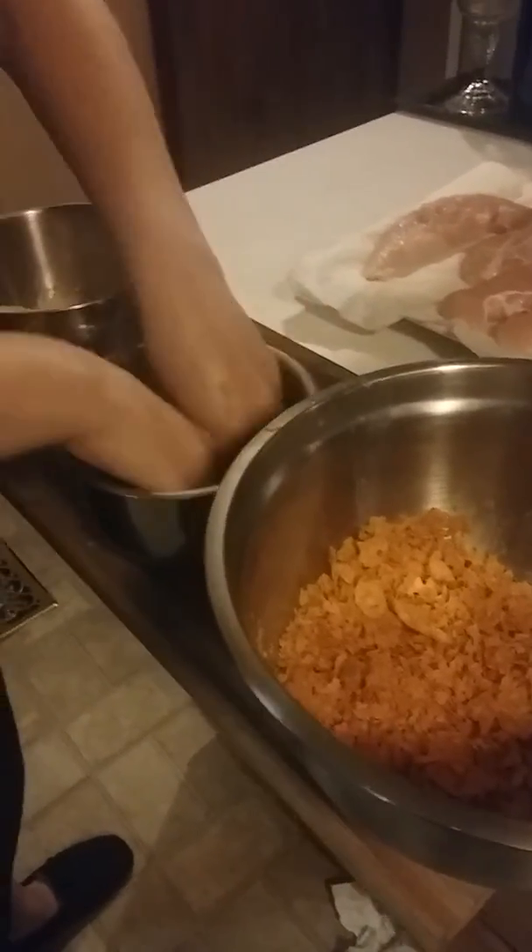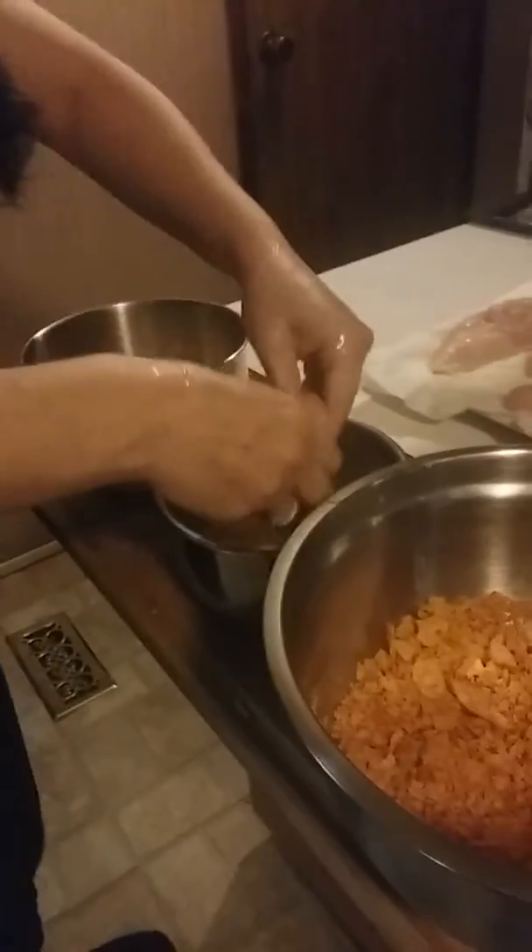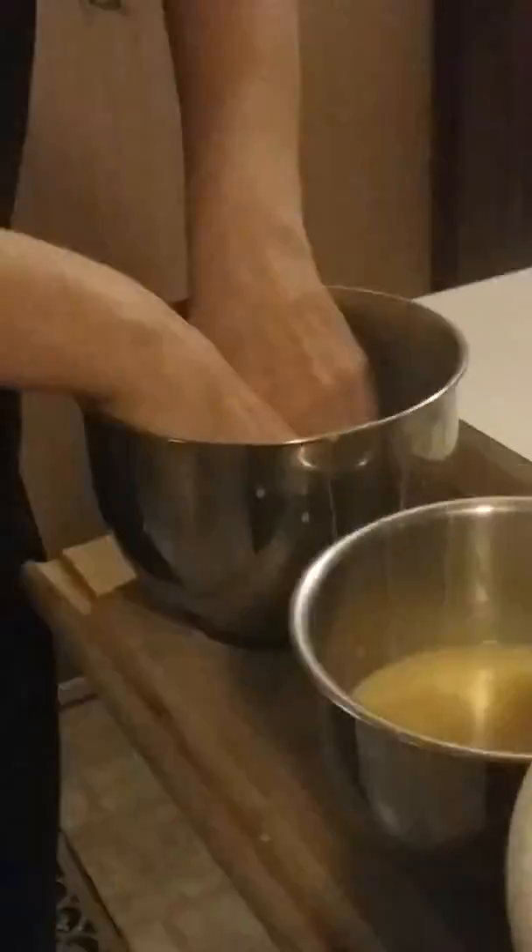Once again, we're going to egg it, flour it, egg it again, and cracker it — chip it in the crushed tortilla chips. Egg it, flour it, egg it again, and cracker it. And then put it next to its little friend.